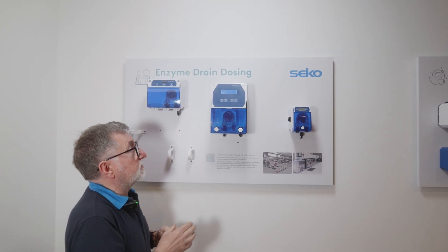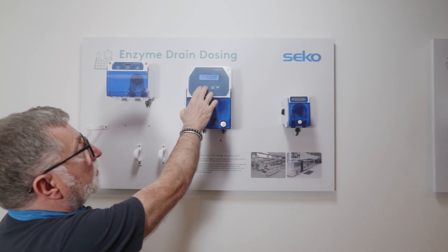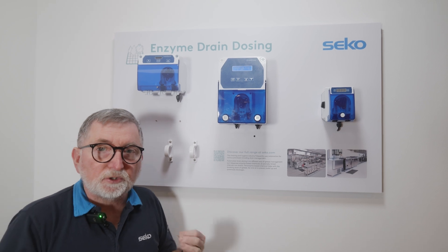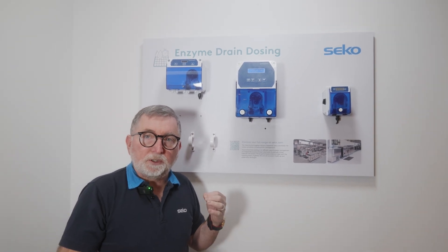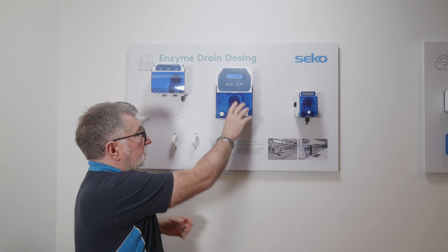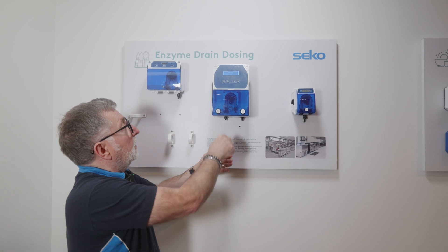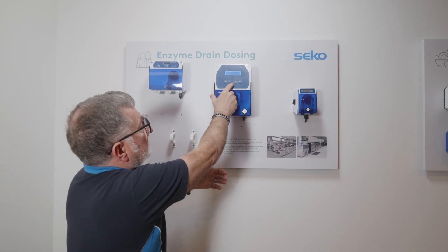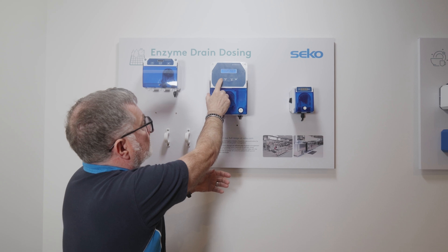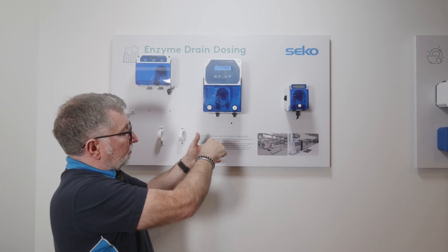By pressing the Program and Exit buttons together, we can go into a calibration phase. Calibration is always very important to ensure accurate dosing and it's a very simple process. Connect a sample hose into a graduated jug, go into the calibration menu, change that to yes and press Enter. You'll now see the clock counting down — in that time it'll be drawing liquid from your graduated jug.